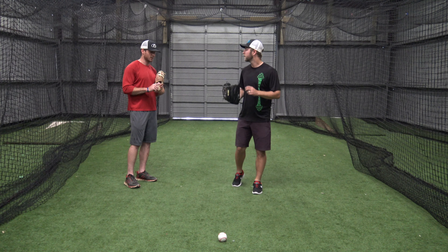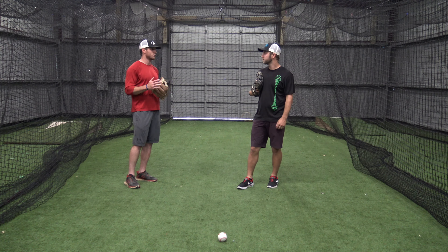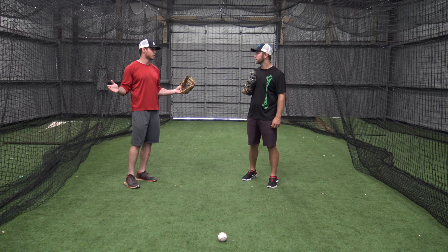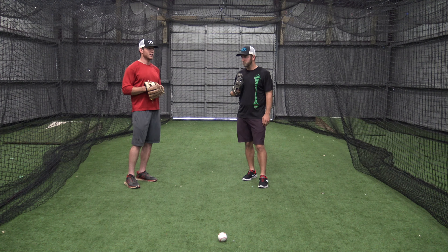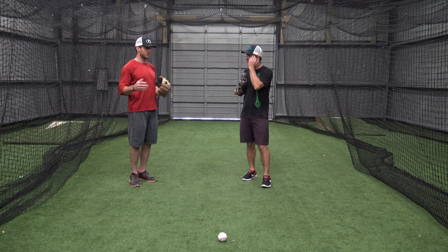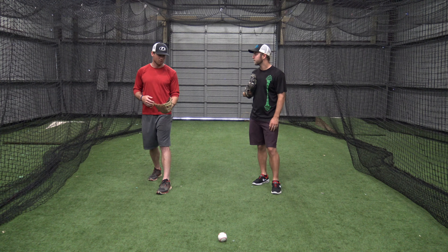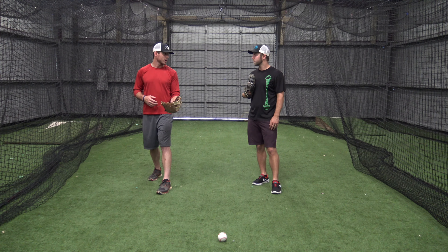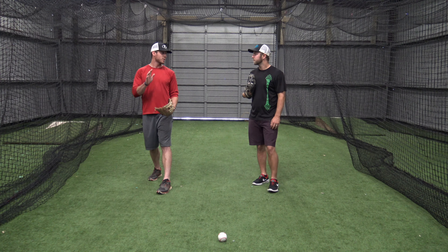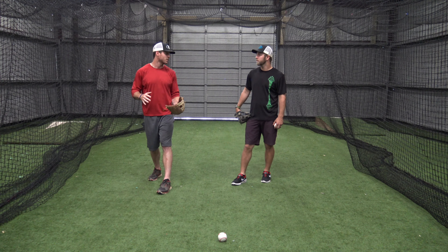What dictates which one you use is the situation. Correct. If there's a guy I've got to throw out — a guy on second base, single to me in the outfield — I want to go same arm, same leg because it's the faster one. I'll have a better chance of throwing the guy out as long as I get my shoulders turned.